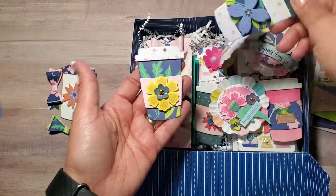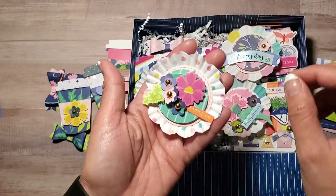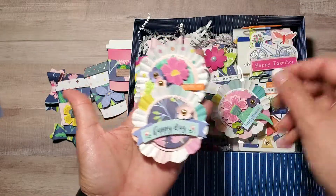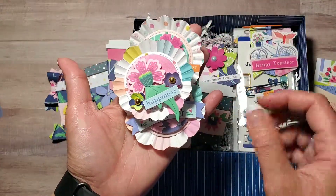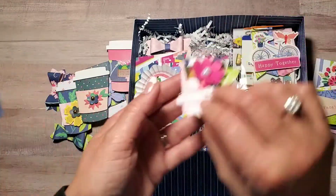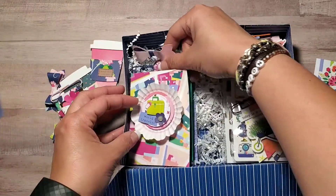Some coffee cups, because she likes coffee just like me. And this is the cupcake liner rosette that I did. Some more coffee cups, some paper clips, and some paper bows.